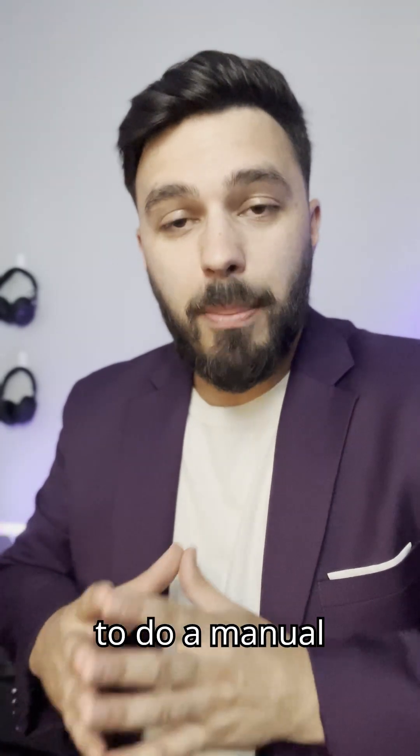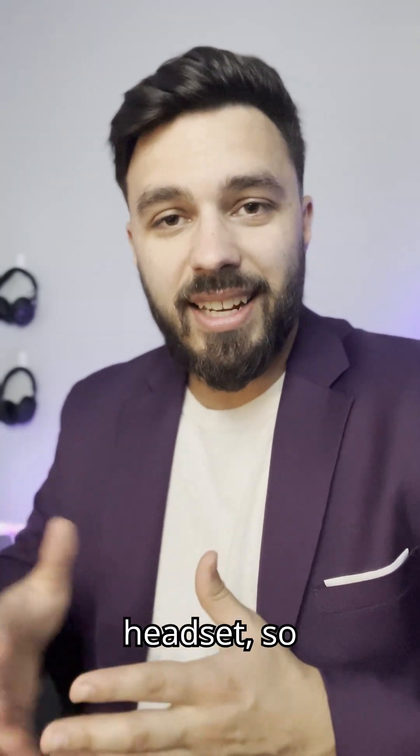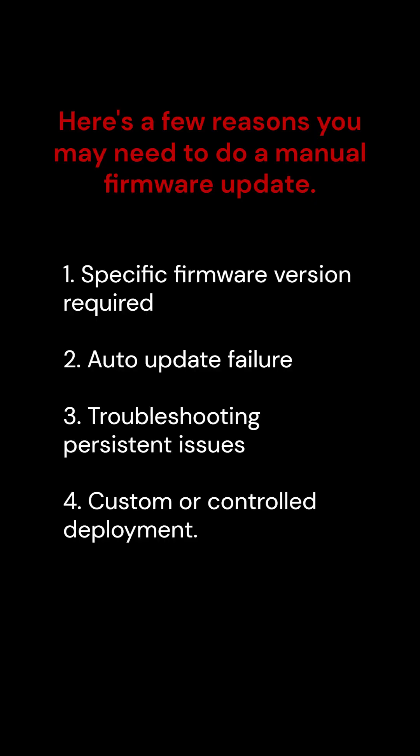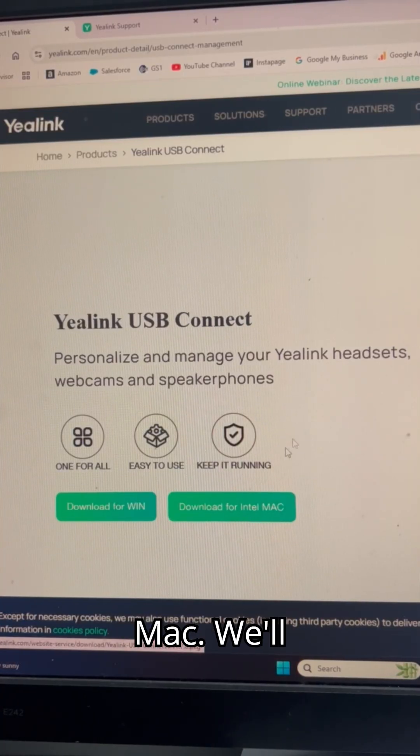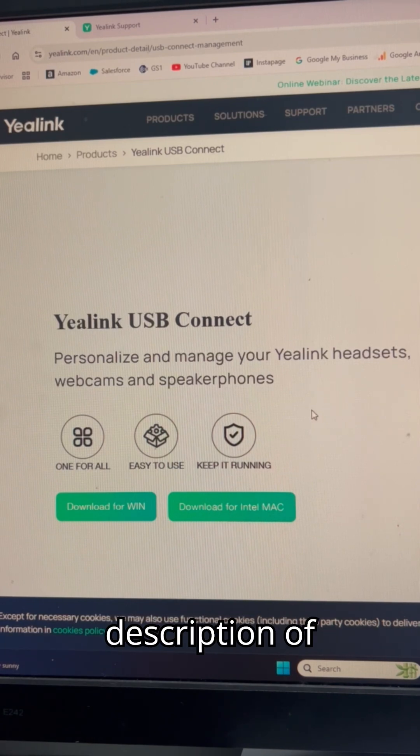There's a number of reasons why you may need to do a manual update on your YeiLink headset, so let me go ahead and show you how to do that. Step one is to download YeiLink USB Connect for Windows or Mac. We'll include a link in the description of this video.